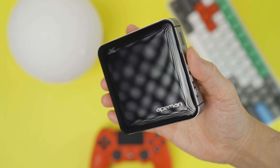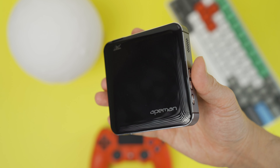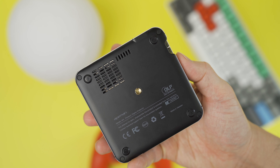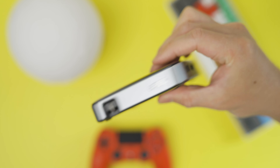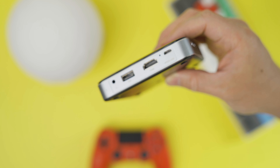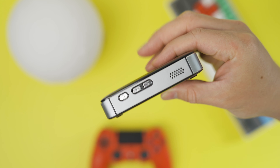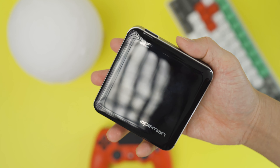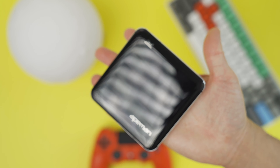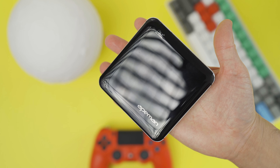The build quality of the projector is really good. The top part is made of plastic with a glossy finish, whereas the bottom is also plastic but has a matte finish. The sides are made from some kind of metal, which adds a nice bit of weight. It's well built but definitely not as robust as I'd like — one drop onto a hard surface would most likely dent the body or shatter the lens, so handle it with care.